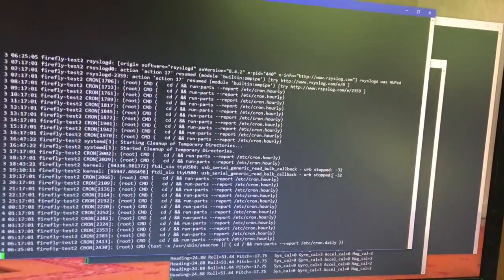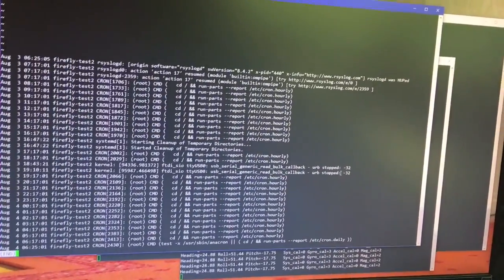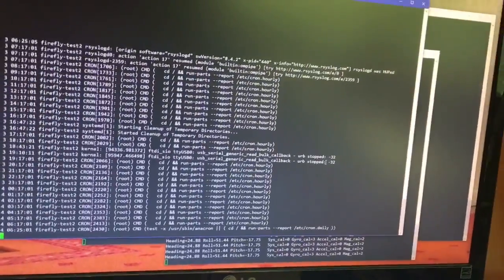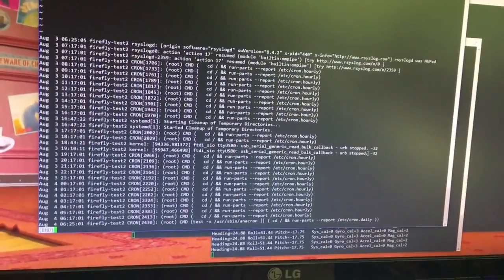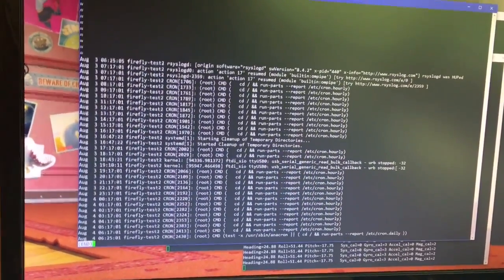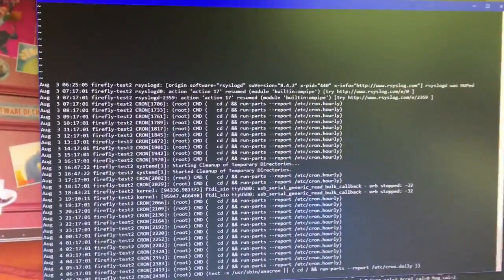I've tried different things, from changing the power supply — some people said it's a power supply problem. Some people said to apply a patch to turn it back to USB 1.1, but I didn't want to do that as I wanted high-speed USB because I was going to attach more things to this.